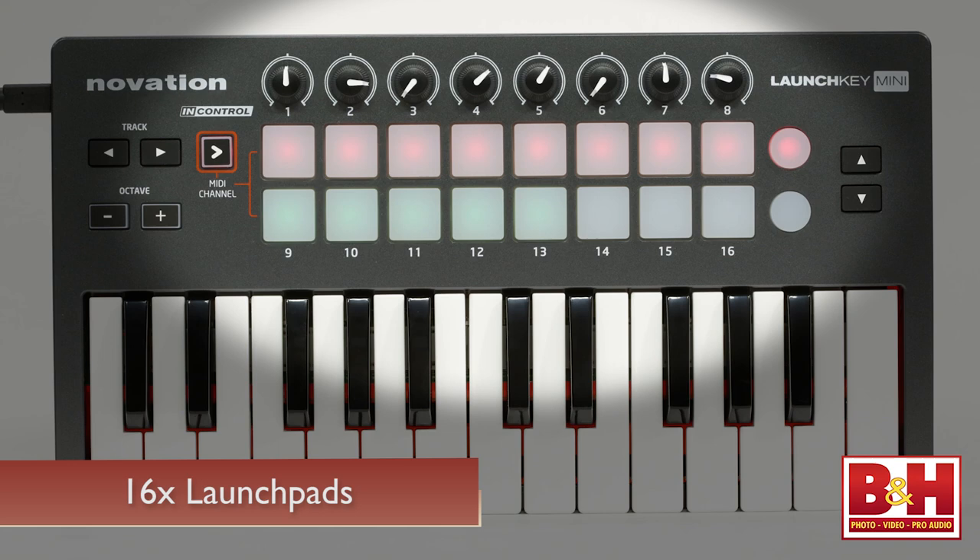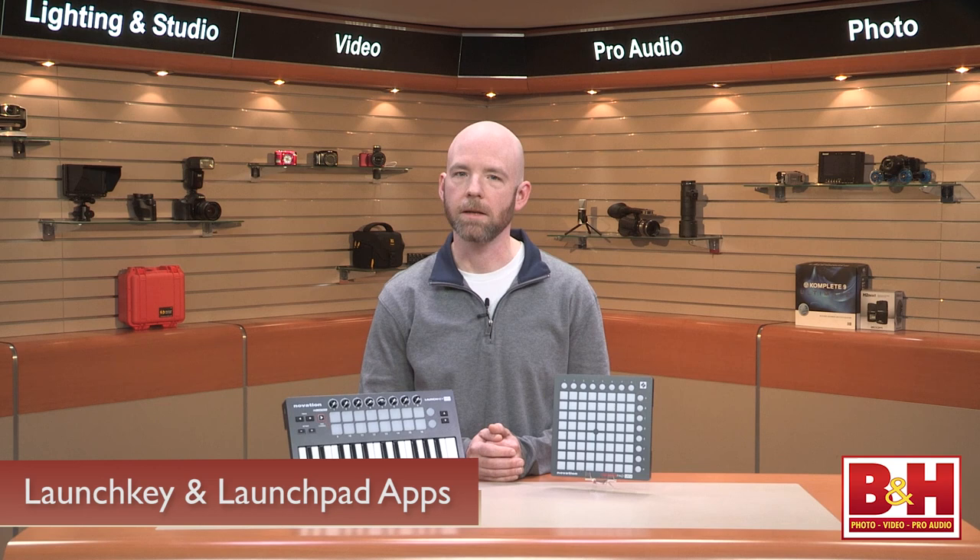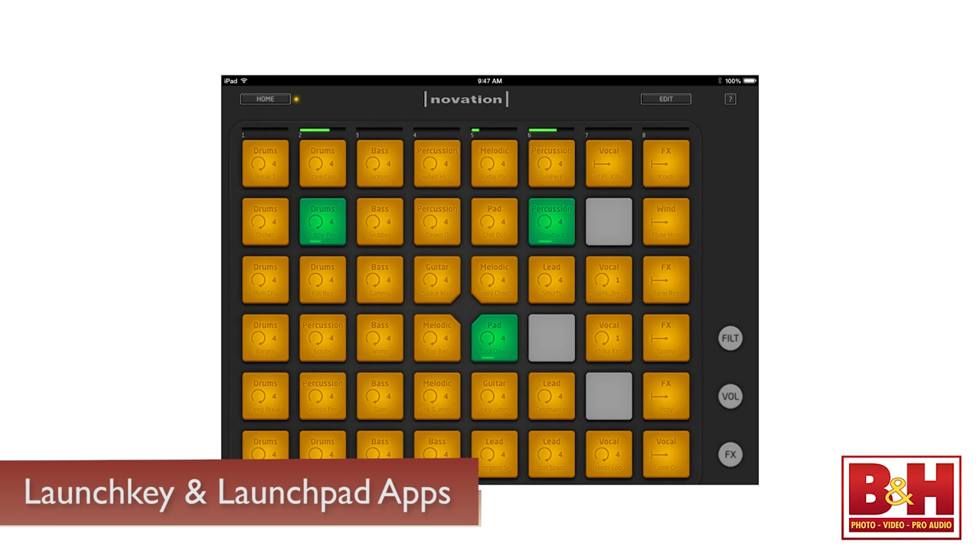The LaunchKey Mini is an excellent controller for the two iPad apps that come with the device. The LaunchKey app is a virtual synthesizer with 60 on-board sounds. It can be sculpted with the on-screen graphics and the LaunchKey's rotary knobs. It also features an arpeggiator that can be synced to the other iPad app that comes with the LaunchKey Mini, the LaunchPad app, which is a loop player. You can use the launch pads on the keyboard to trigger loops in the app.